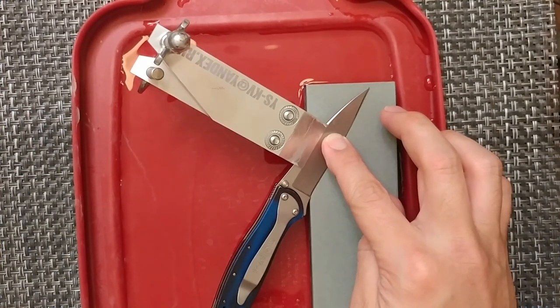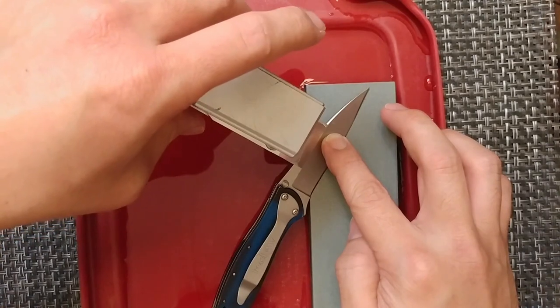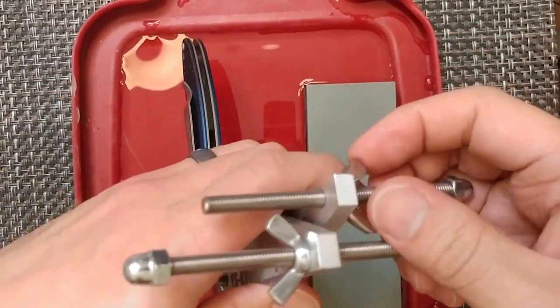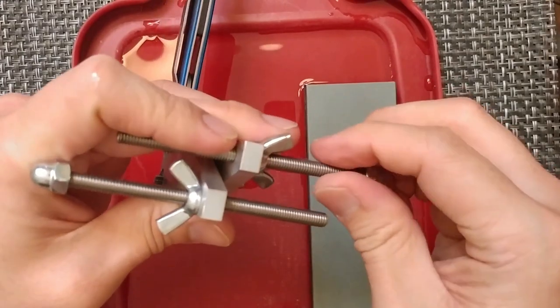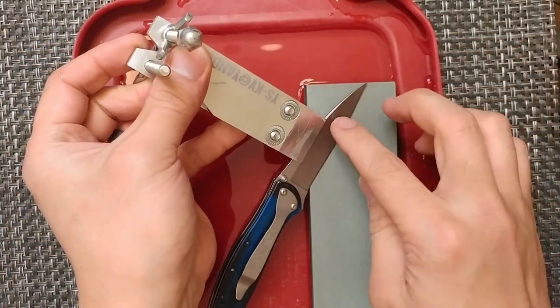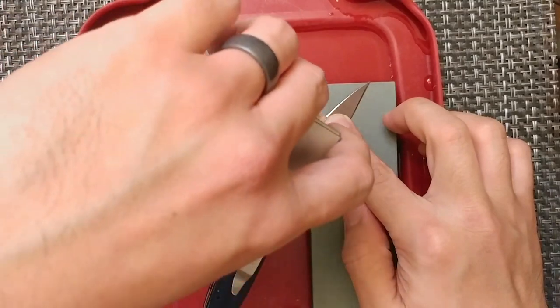I'm trying to get to about 17.5 degrees for this angle. I'm at 17.75, so just a very slight hair more than I need. We'll fine-tune that to get the angle correct, and then we'll try and fix that recurve at the front of the blade.